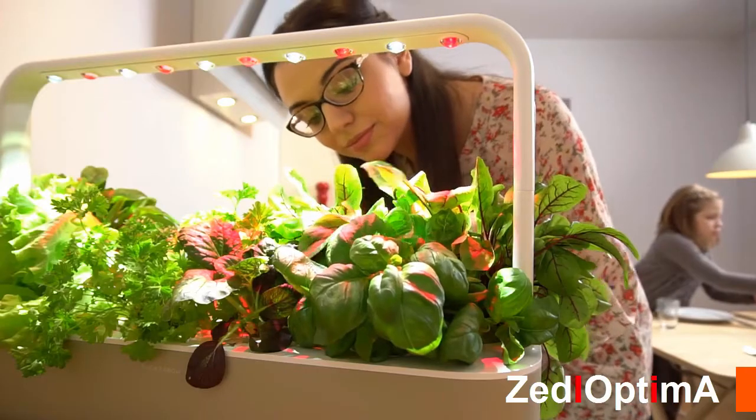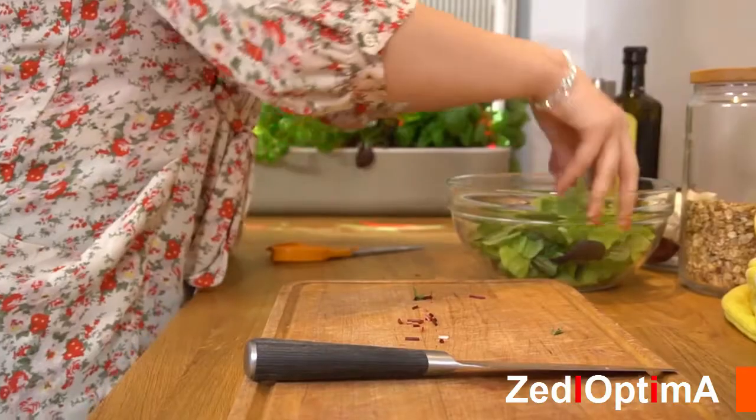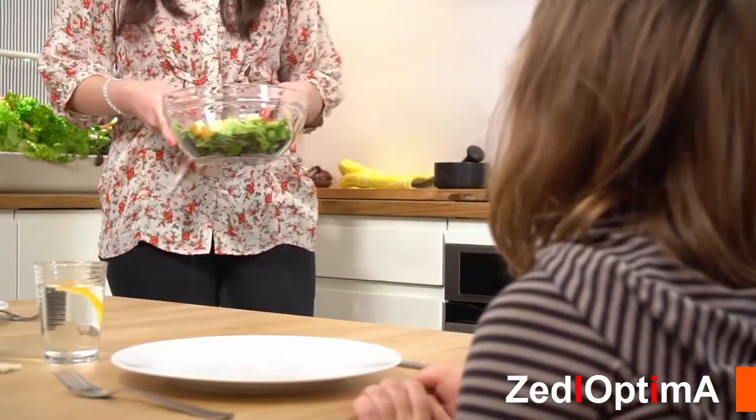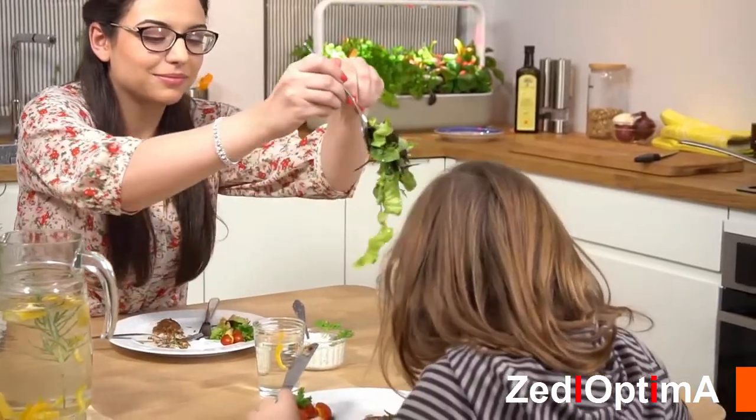I've used Click and Grow for a long time. This one in particular is great because you're able to grow a rather large amount of food in a very small amount of space, and that's important when you have kids running around the house. We have two of these and we always have enough salads and herbs to go around for everyone. I do put a lot of effort into making sure that my family has the cleanest and freshest food possible.